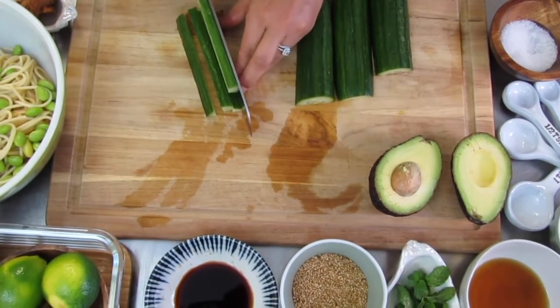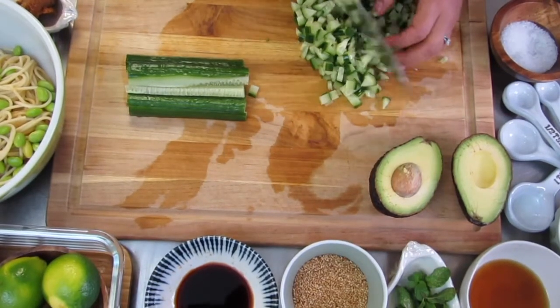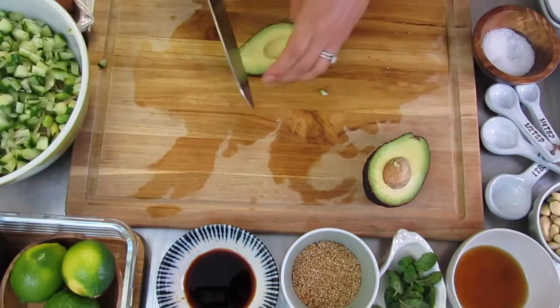With the cucumbers, the way that you want to dice these is bite size or smaller dice, but not too minced — just enough to be a good bite size.